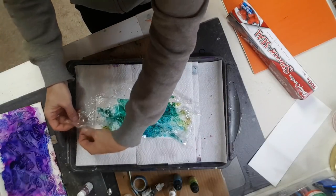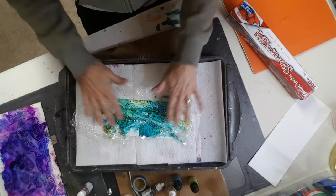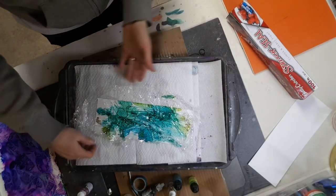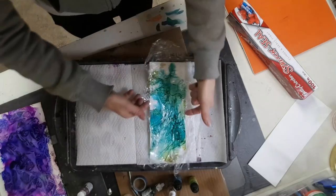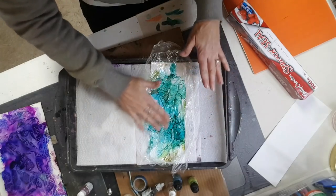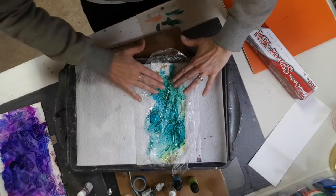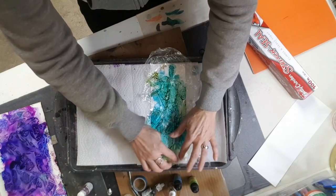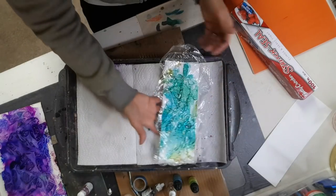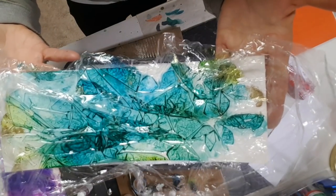I'm going to let this sit for about 24 hours, which doesn't make for a really great video. You have to wait until this is completely, totally 100% dry so that when you peel off the saran wrap it's not still wet underneath, because the alcohol ink will continue to dry and it will change the pattern. You won't get the specific pattern you created.